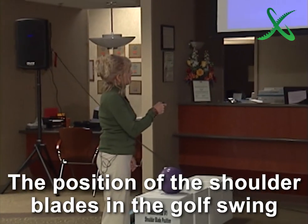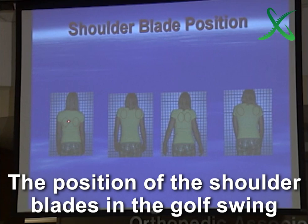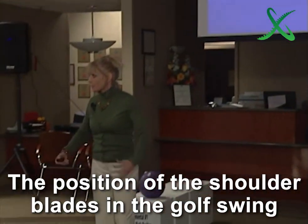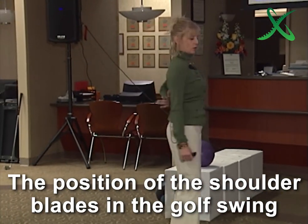The only problem with that is this fundamental right here. If you want to properly engage all of your core muscles, you want the scapula depressed. Let me give you an example. Imagine you're on two parallel bars — my shoulders are totally depressed, all the way down here.